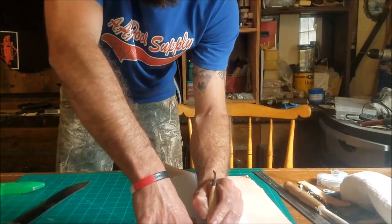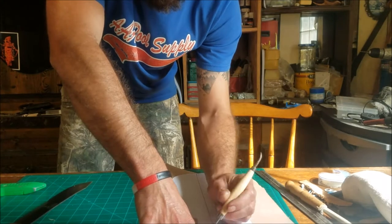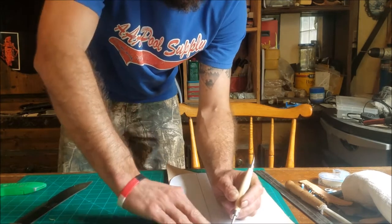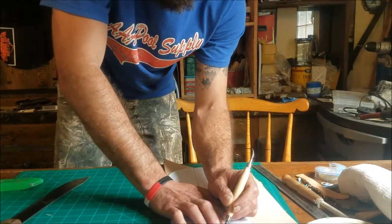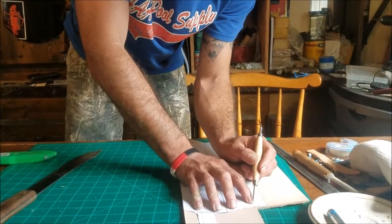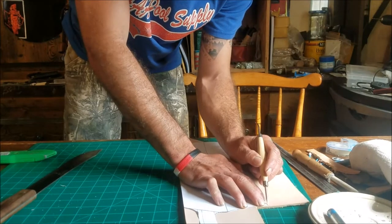All right folks, next part — what we're doing now is we've made the stencil for this leather sheath for an old hickory butcher 10-inch, and what Mr. Ben's doing is he's tracing the stencil onto the leather so that we can cut it out and make the sheath.